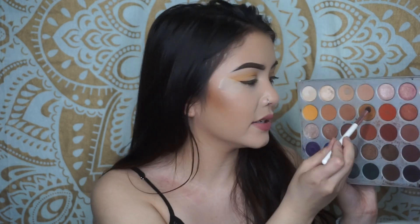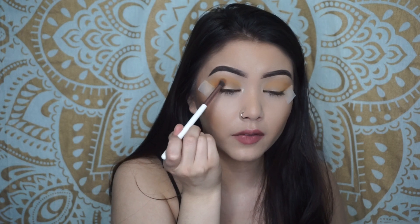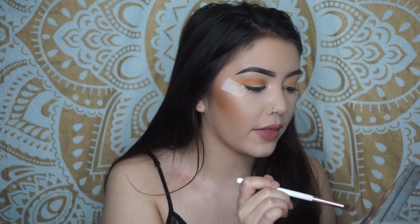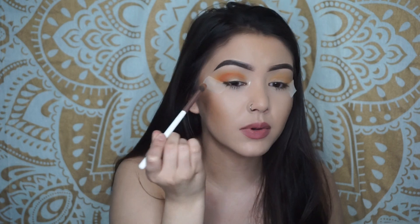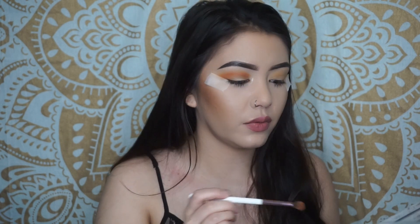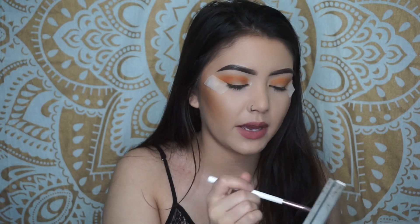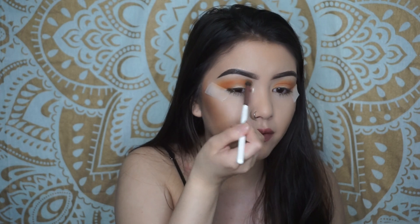Now we're gonna add this orange shade and then bring it more into my crease, just adding some depth. Kind of doing the same motion — going in here but also bringing it out into my crease. It's very pigmented, so I'm gonna dip back into the yellow and go over the edges so that it kind of fades more.